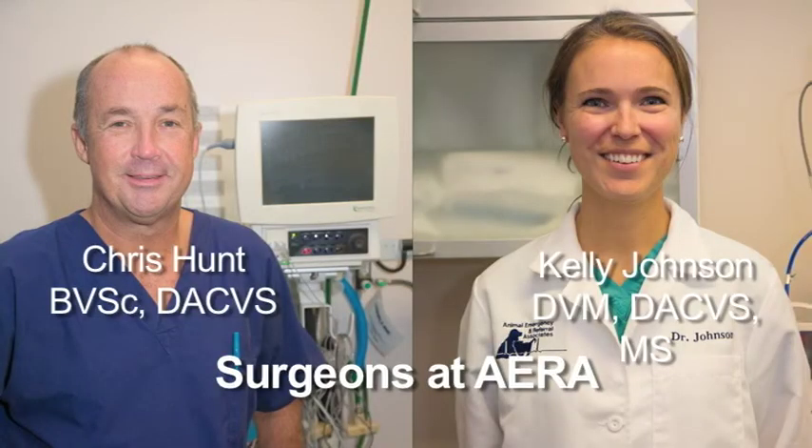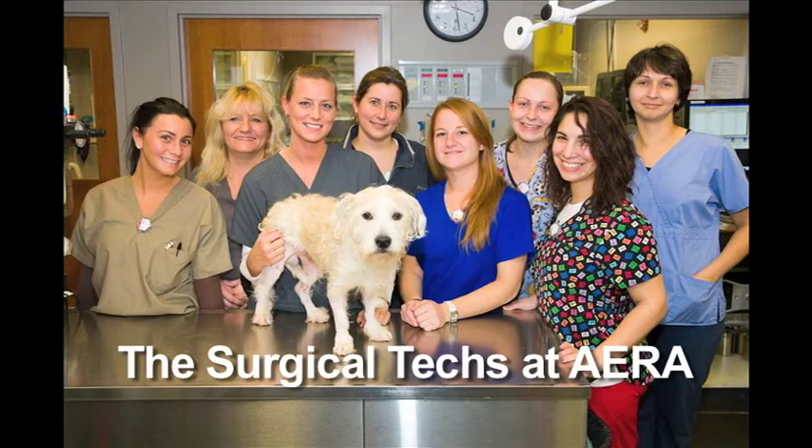Hello, my name is Dr. Chris Hunt. The following video is designed to review the basic components of your dog's recovery from surgery. Recovery from orthopedic surgery requires attention to detail to minimize post-operative complications and to maximize the benefits of surgery to ensure a good recovery. If at any time you have concerns about your pet's progress, do not hesitate to call the surgical department.